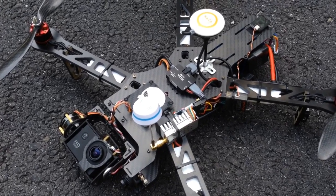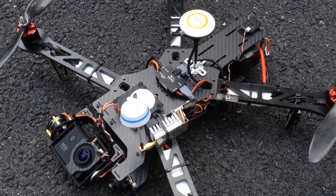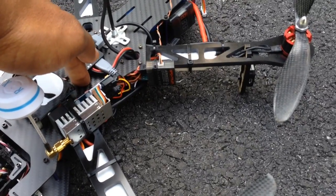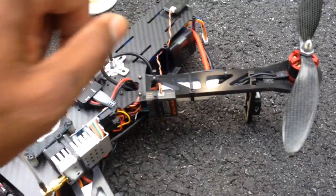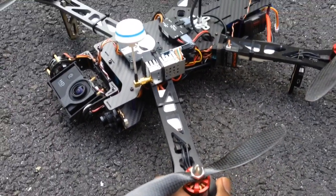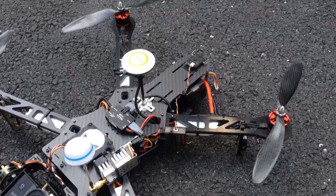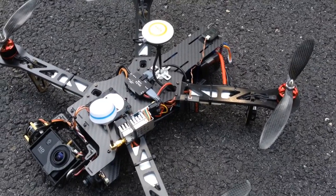So with the clone DJI arms I had on here before, if you push down in the middle of the chassis the whole thing would flex. But right now, look at what happens — pushing down: nothing. Pushing down: nothing. Twist — can't. Can't twist it.